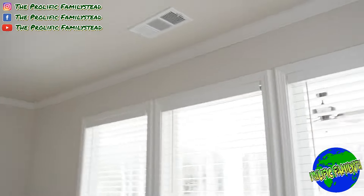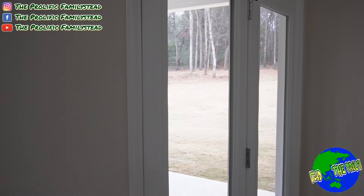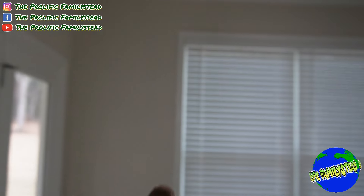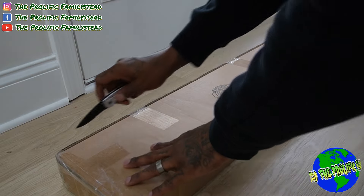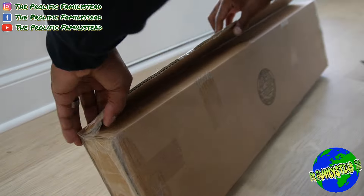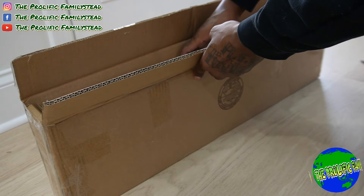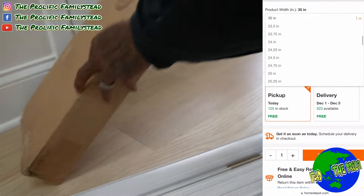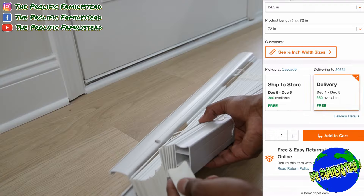Now that we have the family room blinds installed, let me show you the difference between installing regular window blinds and installing blinds for a door. Now we're going to install the blinds for our doors — there is one extra step. We ended up getting 24 and a half inches wide and 72 inches long for our door blinds.